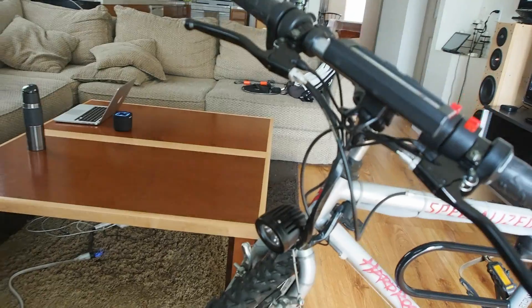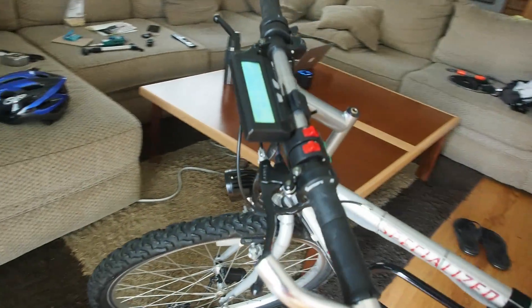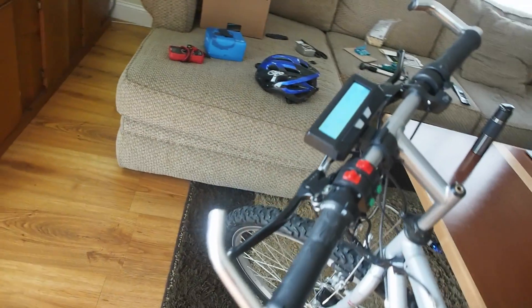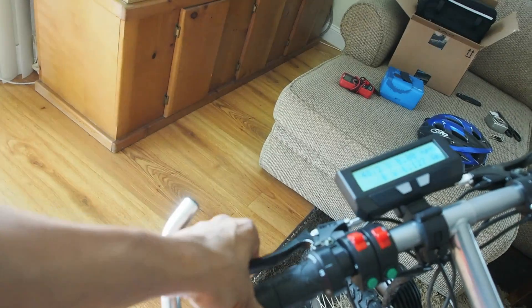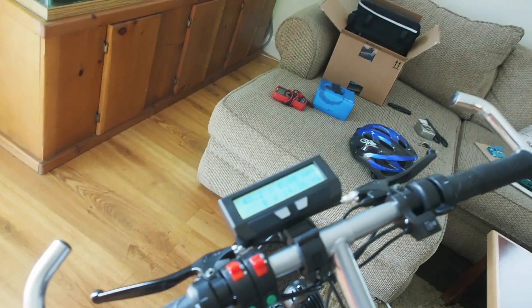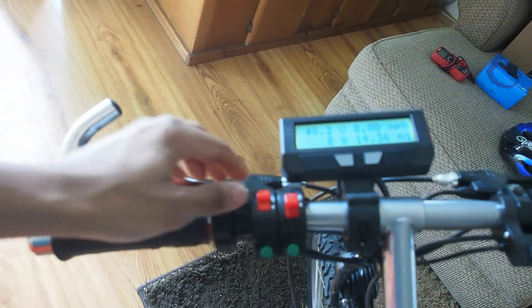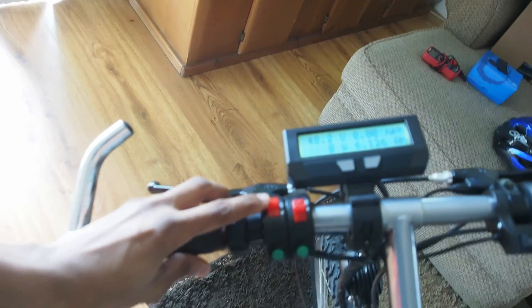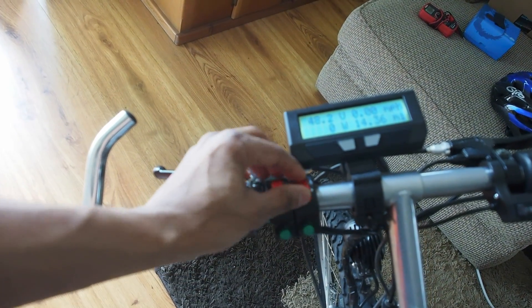Here you can see some of the wires bundled up. Up on the handlebars we have an emergency cutoff, brake levers, the main ignition control, and cruise control. This switch controls my lights.